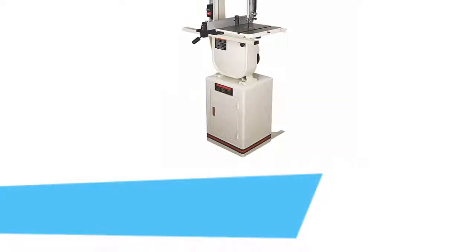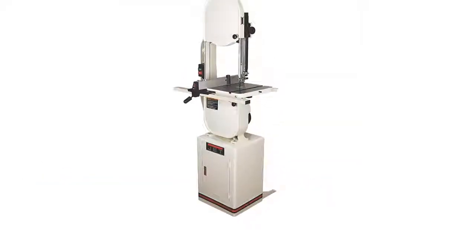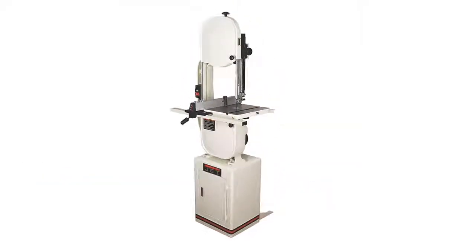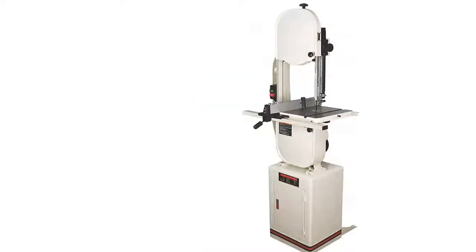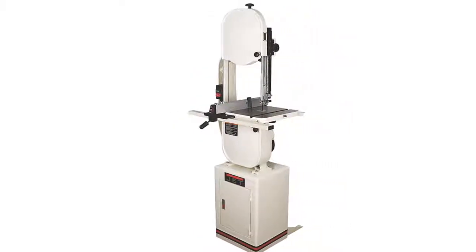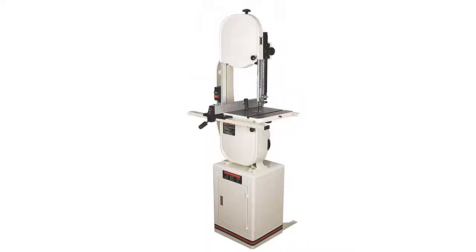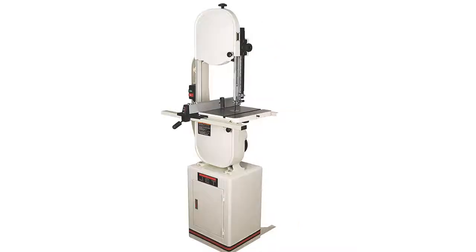The item number 3 is the JIT JWBS14DXPRO. It is designed smarter and better than the others. High quality materials have been used to make this band saw, providing a long lasting lifespan. Designed with a blade tracking window that you can easily monitor. Overall, it is able to provide powerful performance and the sturdy construction offers proper use as well. Not only precise and easy to use, it also offers safe use.